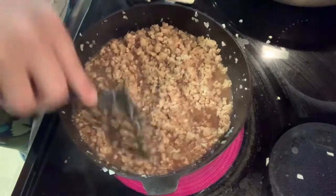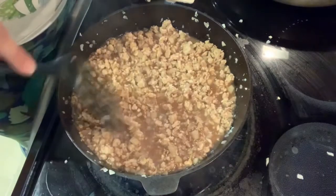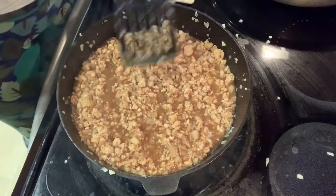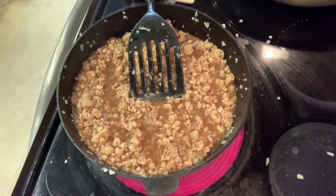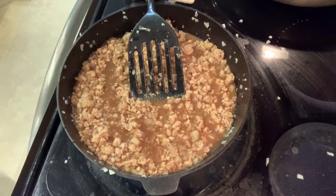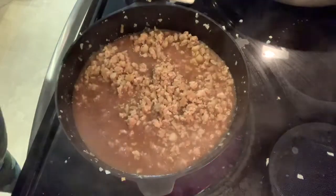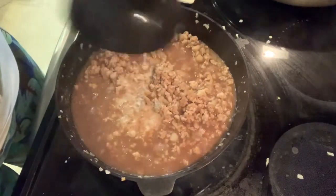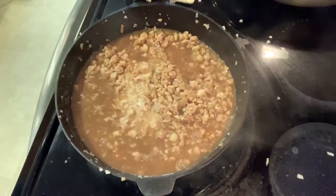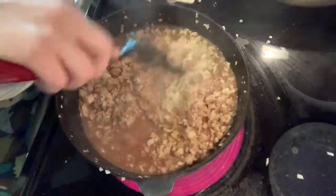We're going to let that simmer for a few minutes. Now we're going to add a cornstarch slurry — that's going to make our sauce thicken up. It has to be cooking, boiling.